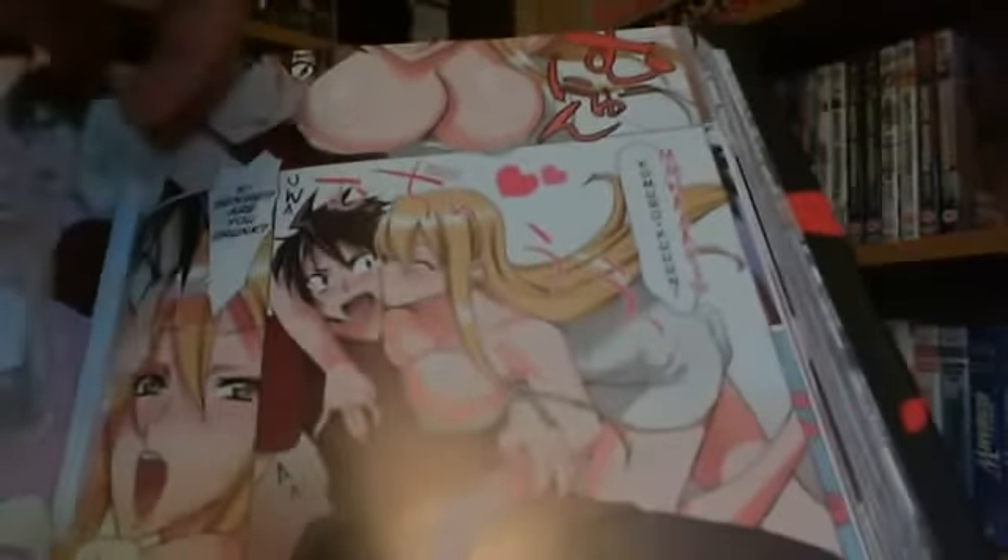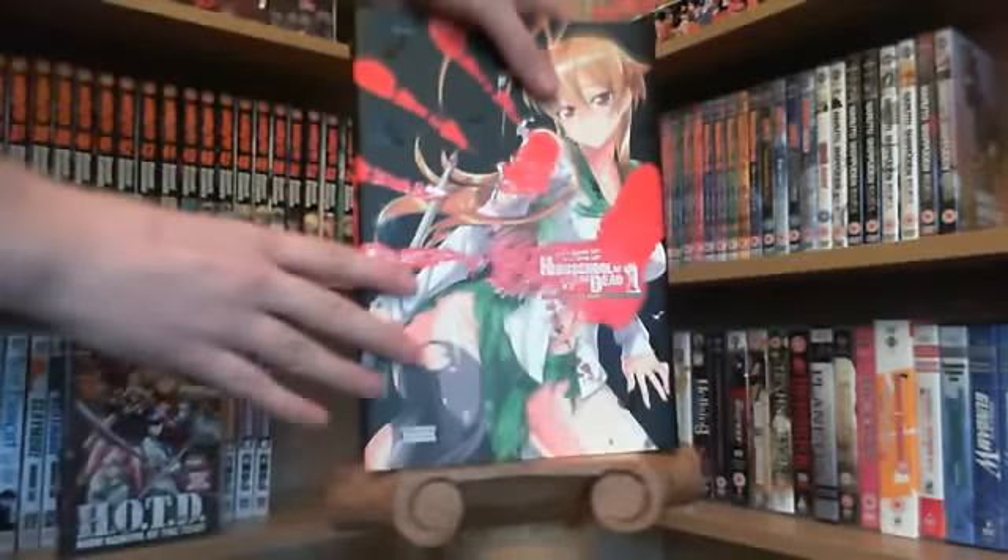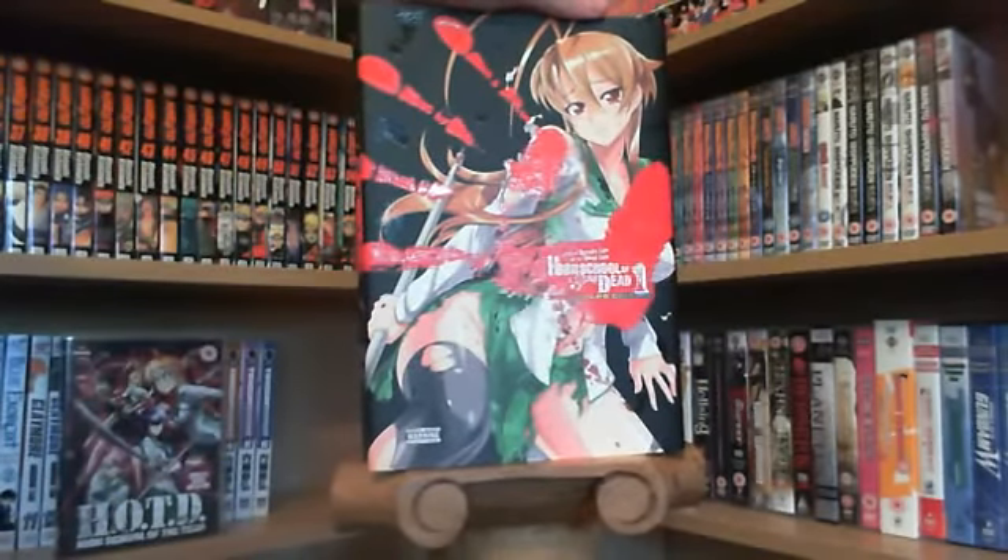Zombies. Tits. Fucking ass, what more could you want? It's High School of the Dead review time.